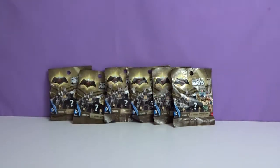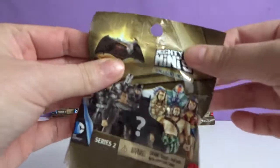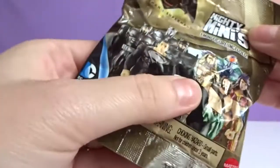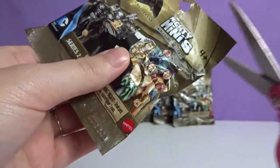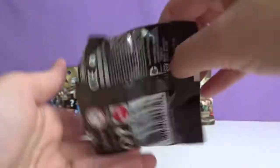We've never opened one before. This is our first time opening it. I'll go with this one. There's no tear strips, so I have to use scissors. Wow, lots of pieces.